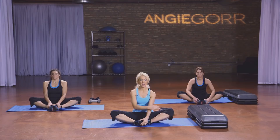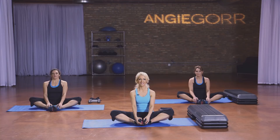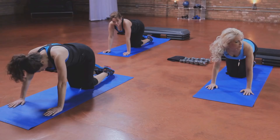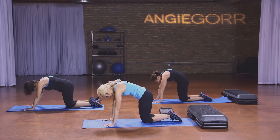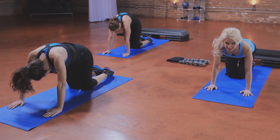We're going to do a butterfly stretch — we really worked those inner thighs, so you want to make sure you get a nice good stretch. Try to take your knees down to the mat as far as you can go. Shoulders are up. Take a deep breath in and exhale. Take your feet in — we're going to roll over onto all fours and come into a cat stretch. Arch your back up to the ceiling, and then arch it down to the floor. One more time — take it up and down.